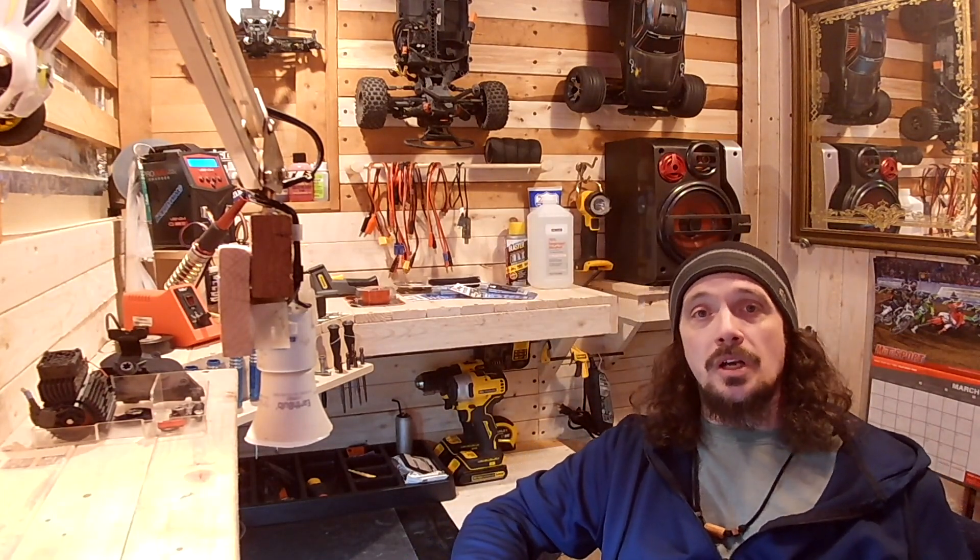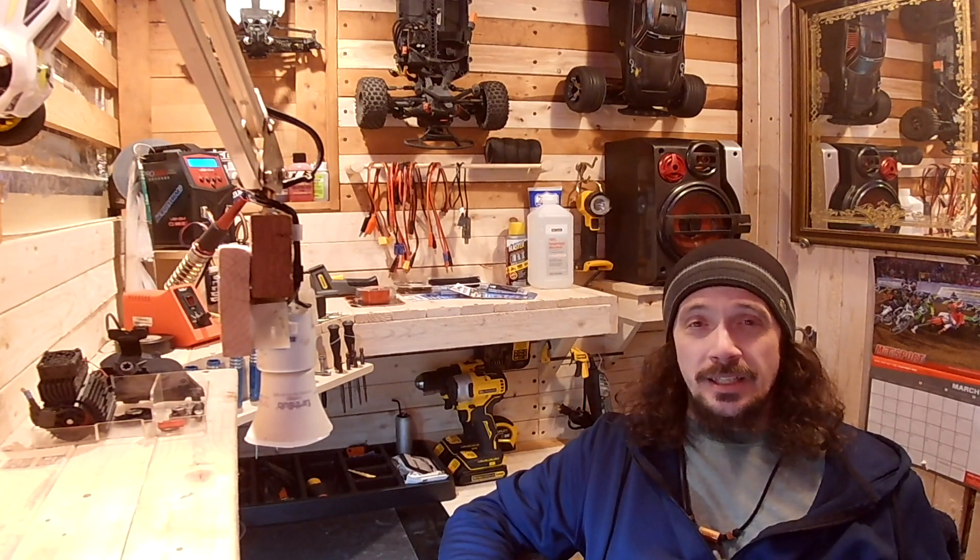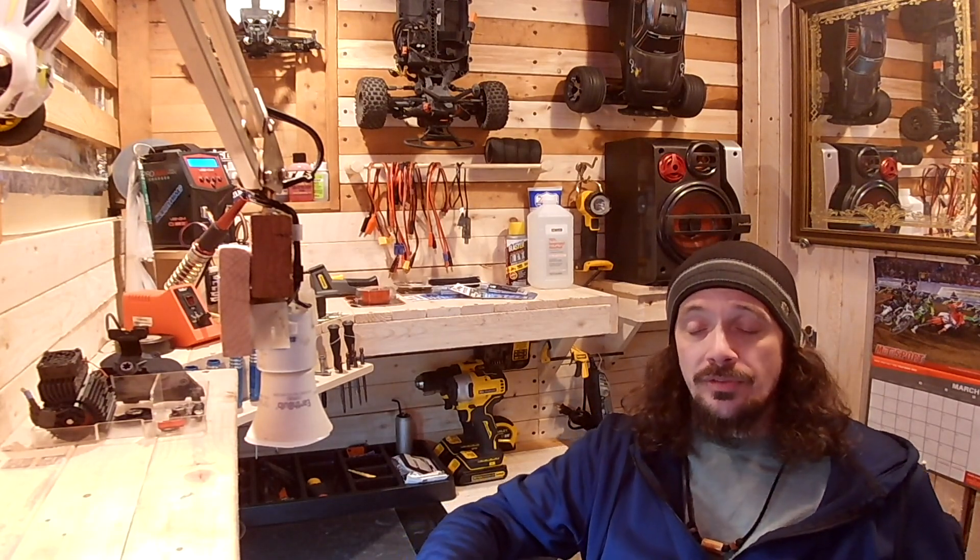Hey guys, what's up, it's Nick from Soul Rebel Rips again with another Sentinal V3 video. During a run Monday I noticed the truck cogging worse than it normally does — it had like a snap to it and it was stuttering more than normal before it would take off, so I brought it in and took it apart.